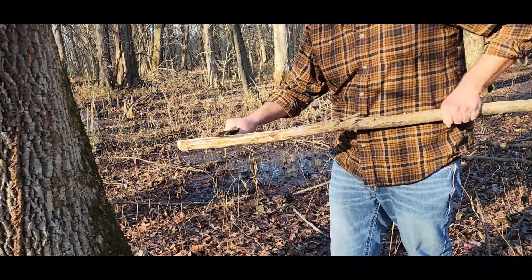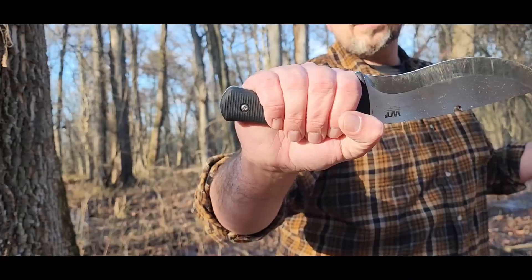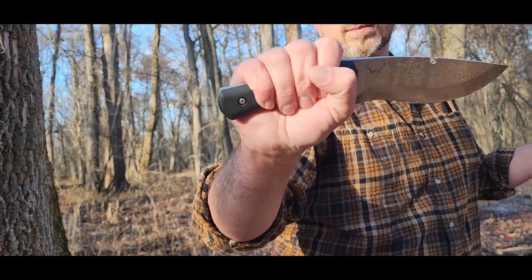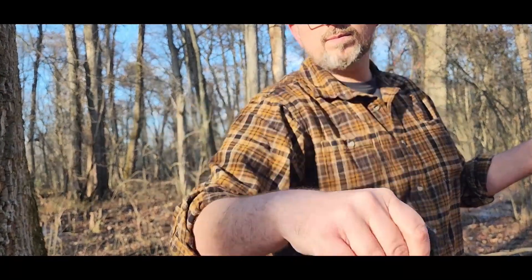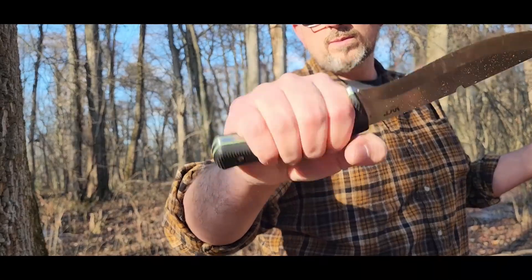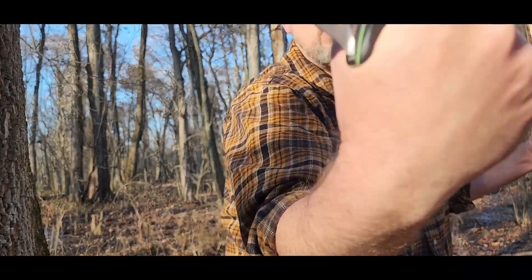I think that's some walnut that we have there — I could be mistaken, we're in a cypress forest. Here I'm just kind of showing the grips, all four grips that you can hold the knife in. It's very comfortable no matter how you hold it.